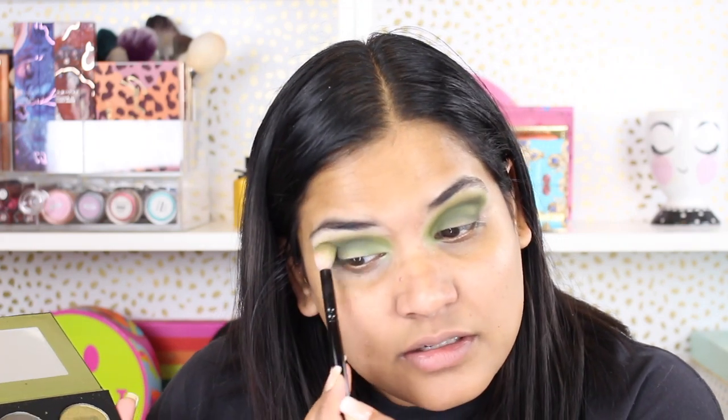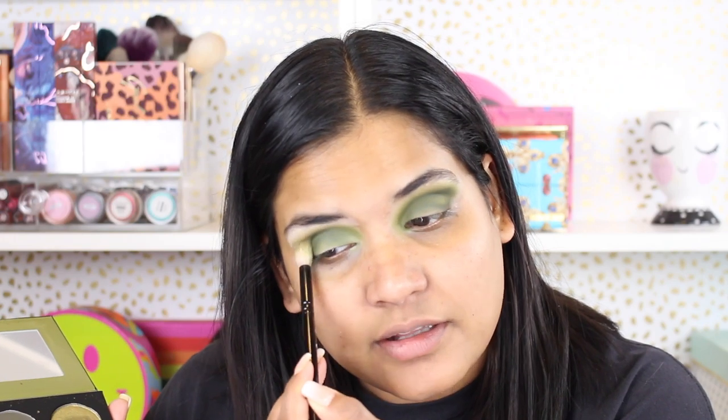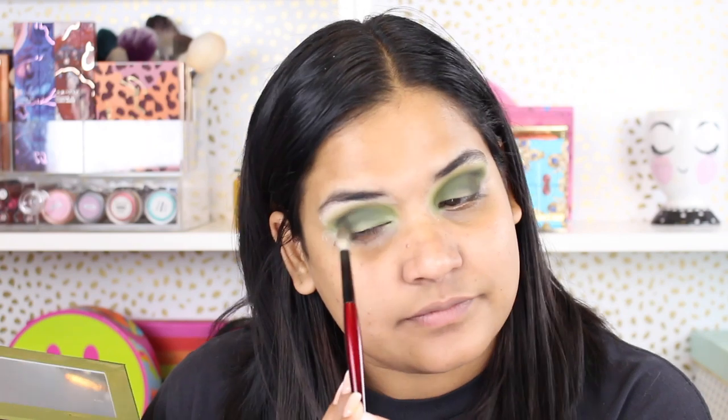Then just to clean things up, I'm going back in with my big Wayne Goss brush and blending the crease out so we have a nice smooth blend with no harsh lines. I love to blend my crease! Then, just to add a little more depth, I'm going back into the shade Cocktail and tucking a little more of that into the outer corner.